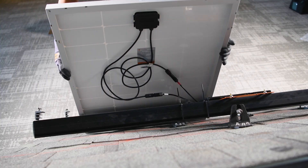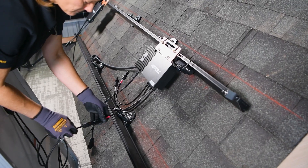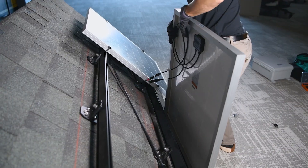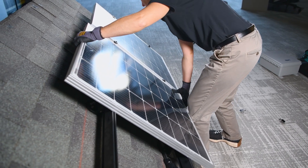Once cabling is in place, PV modules are mounted on the racking. Each panel's DC leads plug directly into the inputs on the microinverter beneath it. With dual input models, two sets of leads connect to the same unit. This is the moment when panel-level conversion really comes to life.